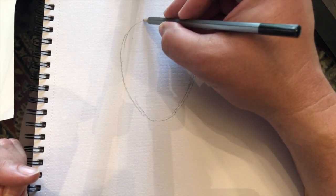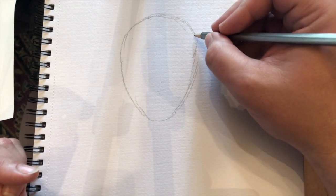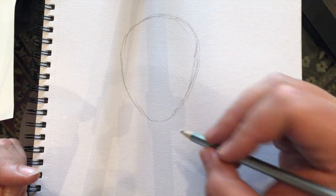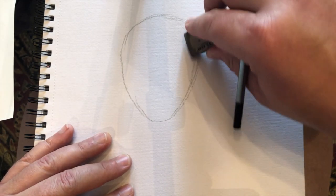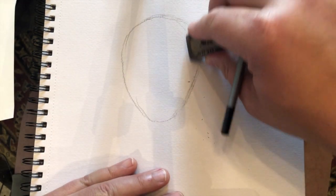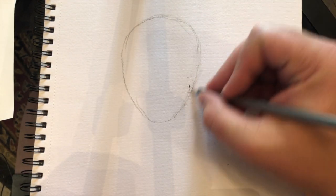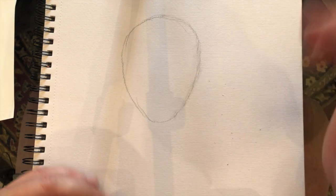Try to make it nice and even from side to side. We've got a rough outline — now don't make anything that is going to be really hard to erase, just light sketching. That's kind of hard to erase but that's okay, you'll get the idea.